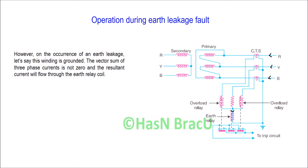Now, how is the earth relay activated in this combined protection system? Under normal operating condition or during a phase-to-phase fault condition, the sum of the three phase currents — IR, IY, and IB — is zero. But when some winding is grounded or earthed, the sum of these three phase currents is not equal to zero. So there will be some resultant current which will flow through the earth relay coil.